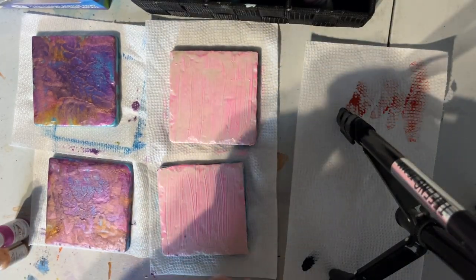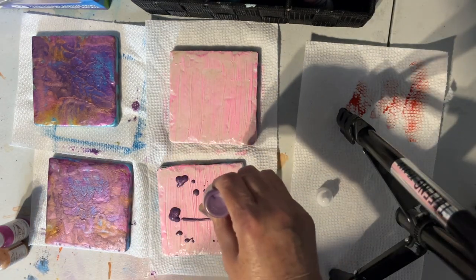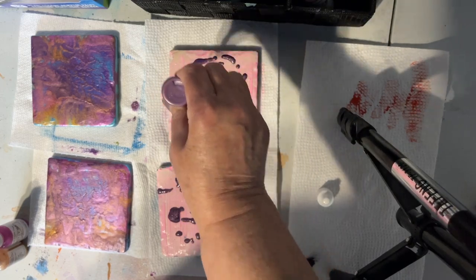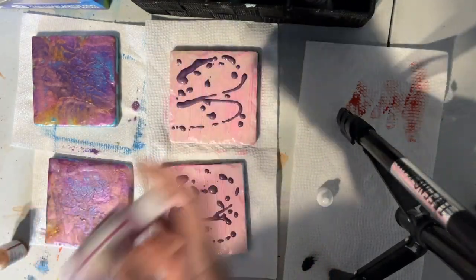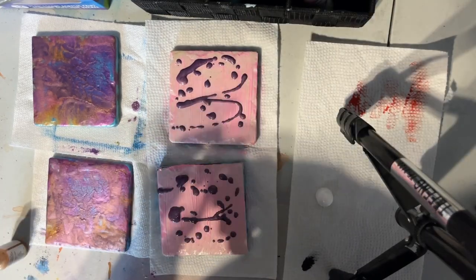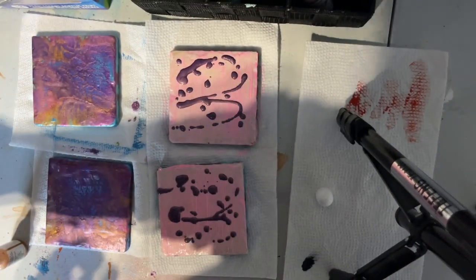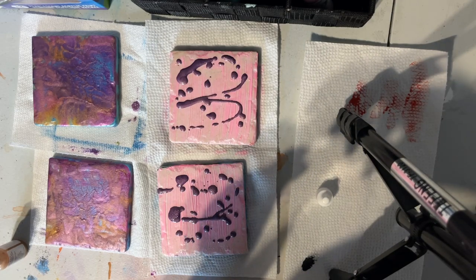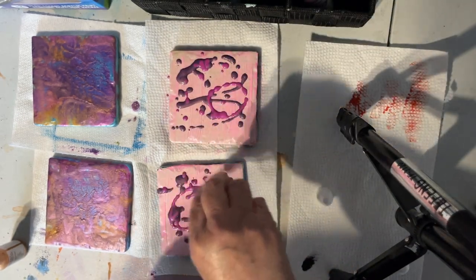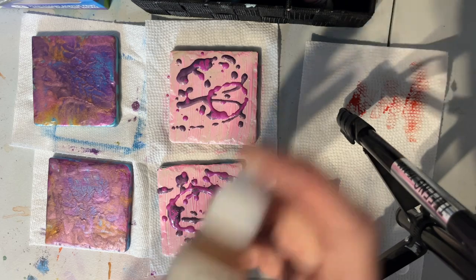So I'm just going to drizzle on the top — drizzle and drops. And here's some magenta. That other color was violet gold. And now I'm going to add some sunset gold on top.